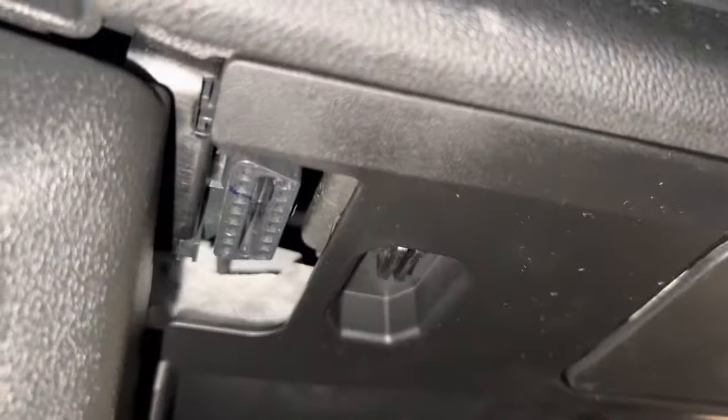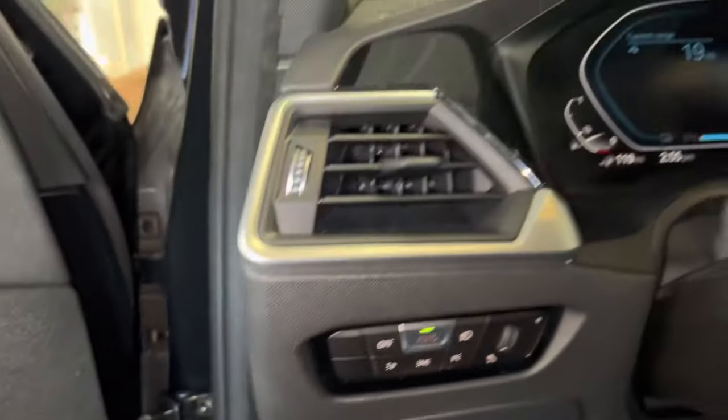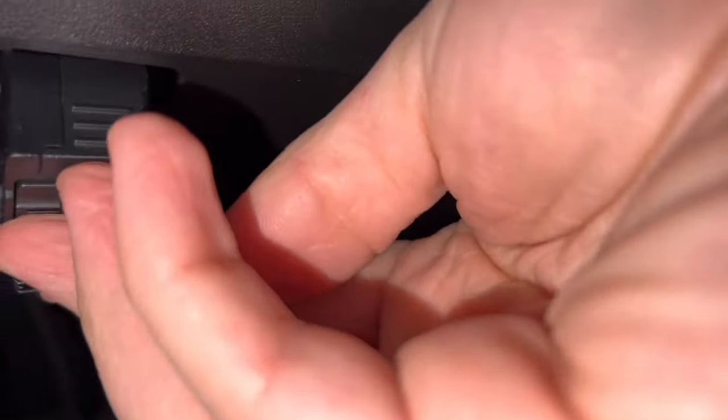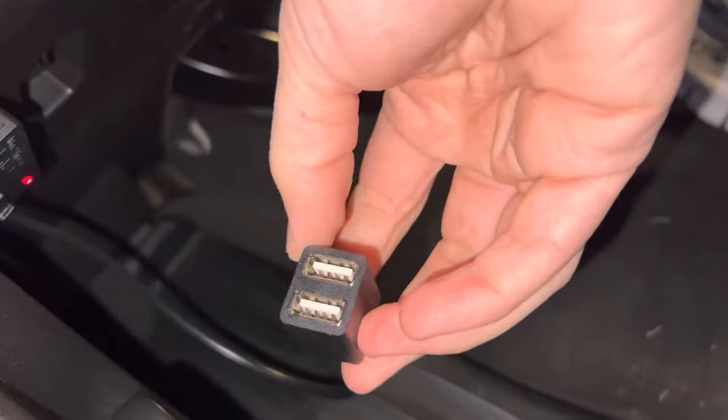The OBD2 port is located on the left-hand side underneath the dash on the driver's side. There's a space next to it where I'm going to push the rest of the excess cable through — you'll see that later in the video. Plug it in to the bottom here, just make sure it's lined up correctly and it snaps right in. You can see the red light turns on indicating there's power to the unit, and then the USB ports hang right below.